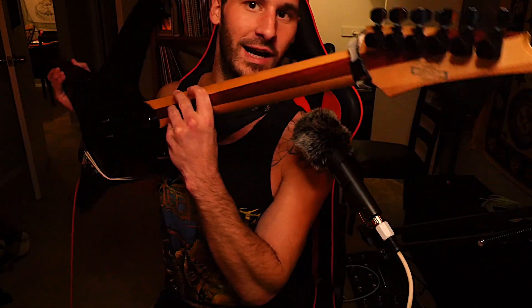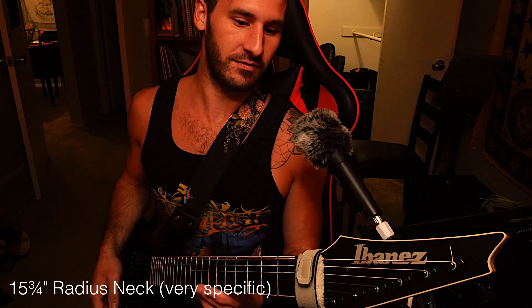It is a three-piece maple/bubinga neck with a nitro wizard profile. It's not super thin, but it's a little bigger than the wizard necks with a 20-inch radius that are super fast. It's a little thicker than that, but it lends itself better for chords and really heavy punchy tones, especially when playing metal, which is basically all I play with this thing. If you get one, I would recommend using it for rock and metal.